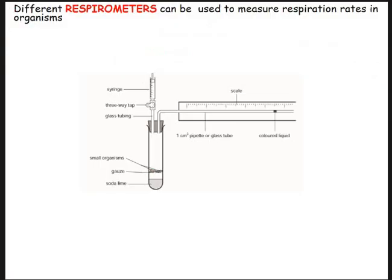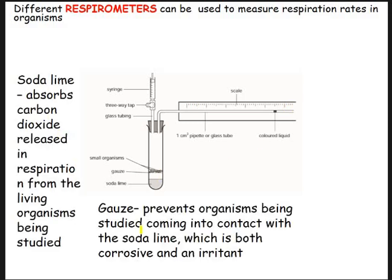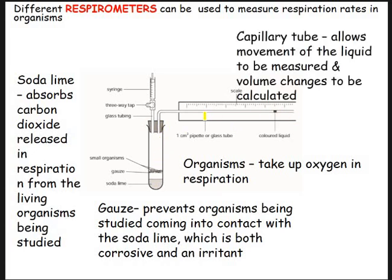There are different types of respirometers. This more simple one is what we would actually have used. You've only got the one boiling tube. You've still got your soda lime or potassium hydroxide, your little animals suspended, a syringe to reset with a three-way tap. You've got a pipette, your coloured liquid, and your scale. The soda lime absorbs the CO2, the gauze stops them from dropping in. The organisms respire, take oxygen up, release CO2 which is absorbed, there's a drop in volume, and the little blob of coloured liquid will move along the tube.